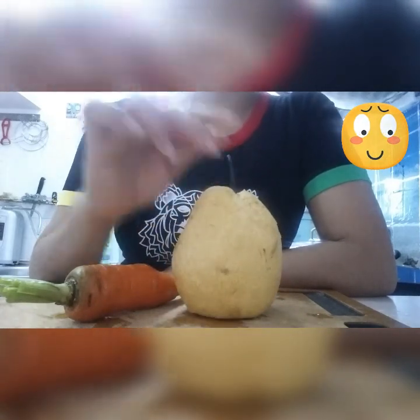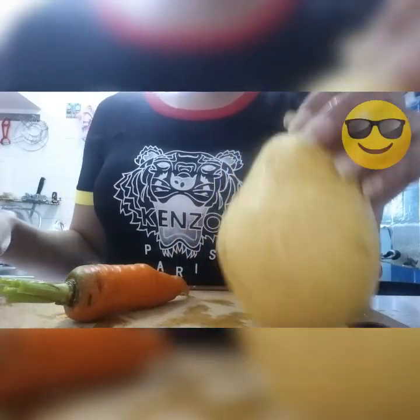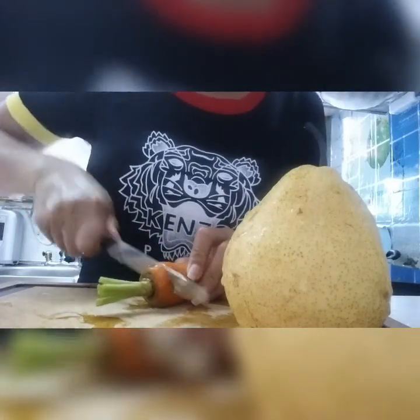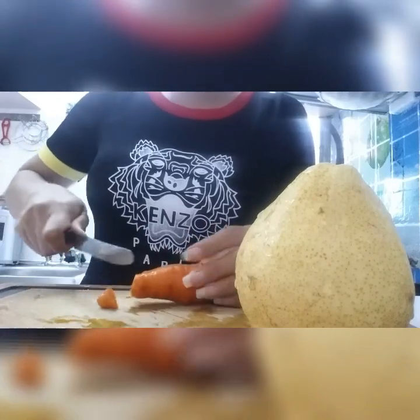So these are washed and clean. Now I'm gonna prepare — cut into pieces. It's more easy to blend. Just cut a little bit here, and cut small.